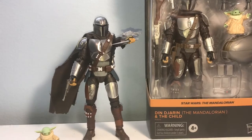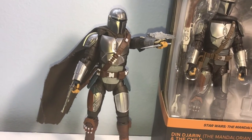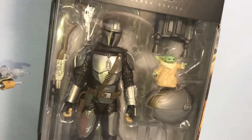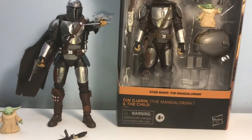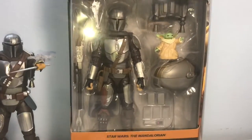We're going to do the pros and cons of each figure. This one goes on eBay and Amazon for about $140 right now versus $40 if you can find it at retail, so we're going to explore which version you should get.